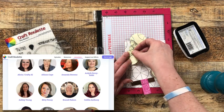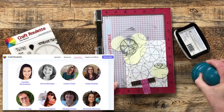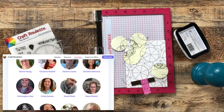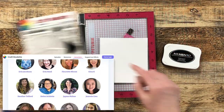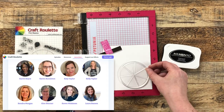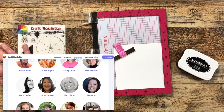Some of the guests in the past have been myself — I've been on nine times and will have a playlist linked in the description box — but she has also had Kathy Zilinski, Gina K, Amanda Stevens, Bitty Penny Ardiff, and so many crafters I could not begin to name them all. Also in the description box I'll have a link to the full Craft Roulette playlist.